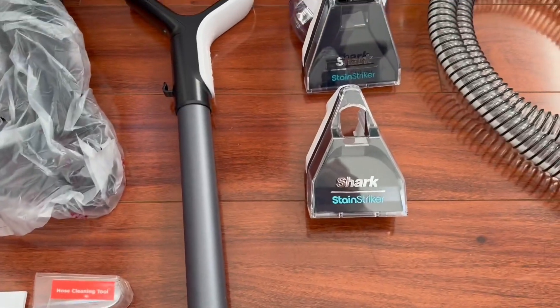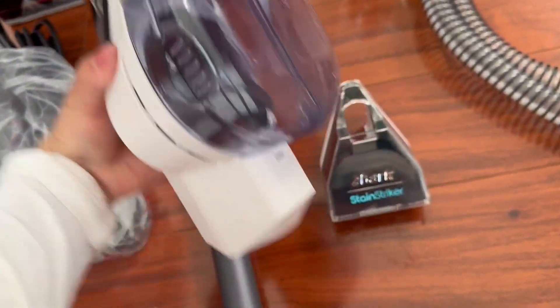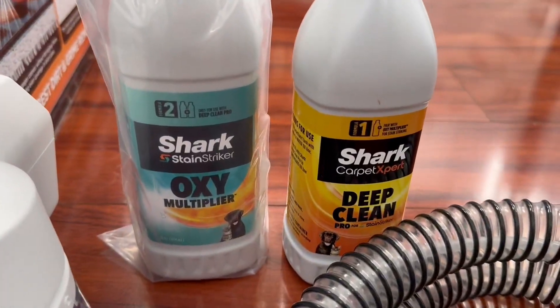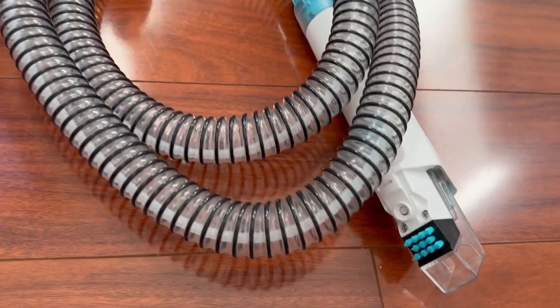So you have the product pamphlet, the hose cleaning tool, the handlebar itself. And this one is interesting — it's the pet tool, and you can see it has a spot there and a smaller brush that has a reversible bristle. You can see it comes off and you can just flip it over. Inside the box it also came with two cleaners for you to try and just get started right away.